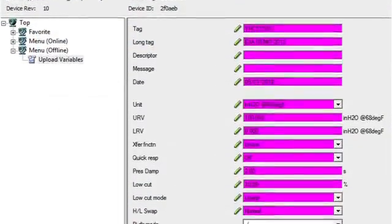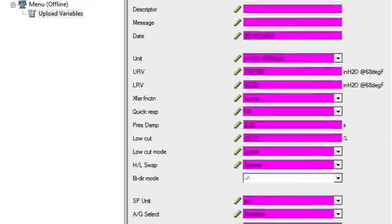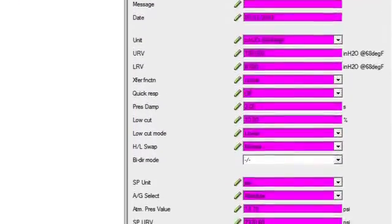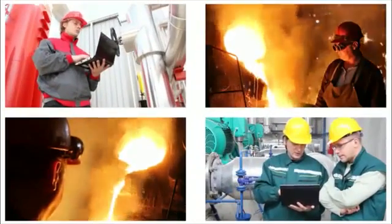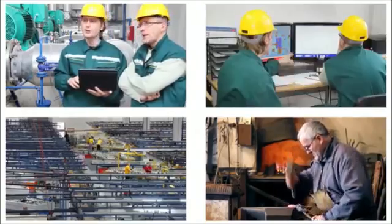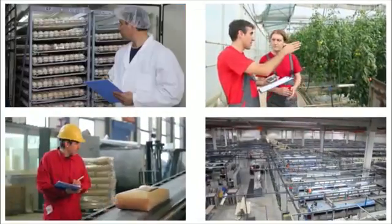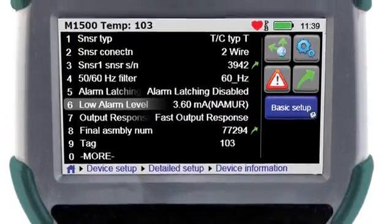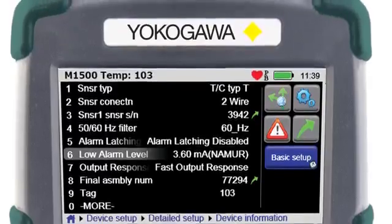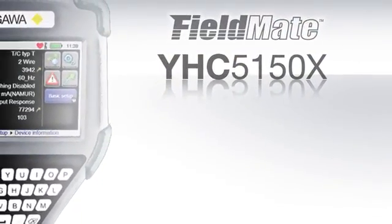The Advanced DTM software provides the user with a complete visible record of each field within the saved configuration and saves the file offline. In every industry and every process, communication is vital. Correctly configuring and commissioning your control devices will ensure your process is accurately measuring and displaying your process. Put your trust in a product that is not only built on experience, but is also built on quality and reliability — the FieldMate Handheld Communicator YHC5150X, making it easy.